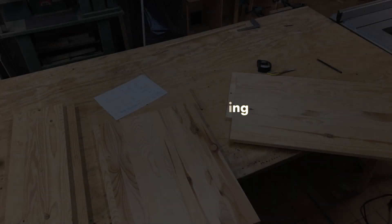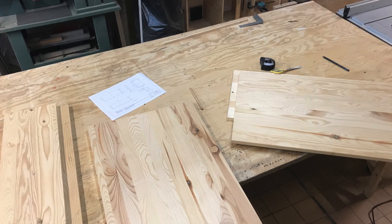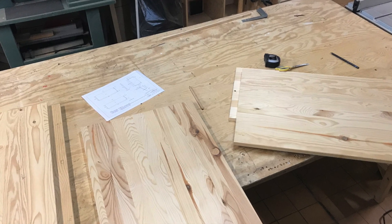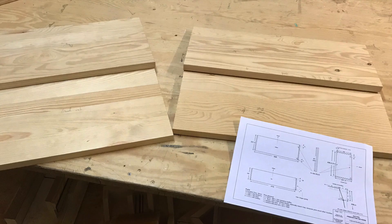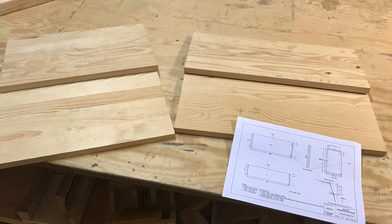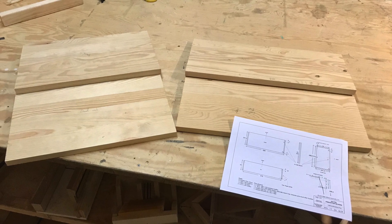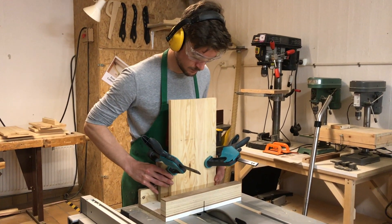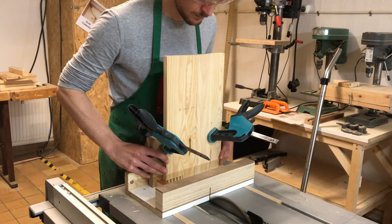I found a bunch of pine wood in my basement and it happened to be exactly the thickness I needed for the cabinet, so even though it's not the nicest looking wood, that's what I'm going to use. I cut all the parts to size and kept a little extra length in case I needed to trim off the finger joints at the end. Here's a clip where I'm cutting those finger joints on the table saw using a little sliding jig I made.